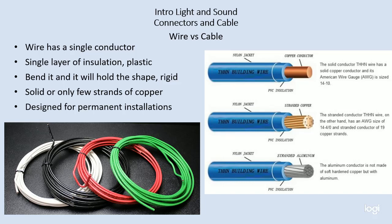Wire — most people just say wire and they mean anything that carries electricity, but that's not really true. Wire only has a single conductor; there's only one piece of copper inside of the jacket, with a single layer of insulation. It usually has a plastic or PVC insulation around it and then a little nylon jacket on top of that, which makes it slippery so it's easy to handle.